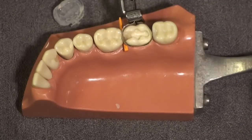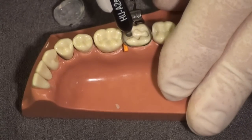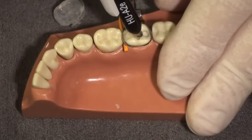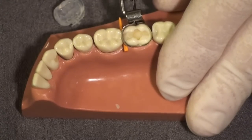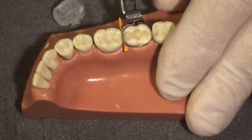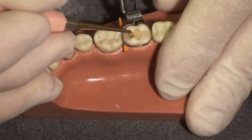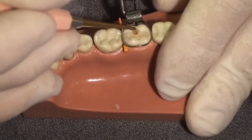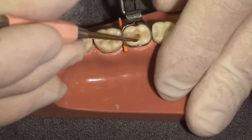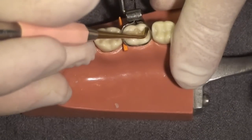The key trick to the clear custom matrix technique is only placing a slight excess of composite as your last increment. Dentists, myself included, have been taught to place more composite than needed and then grind away the excess. With this technique you don't want a lot of excess because that will simply be flashed.